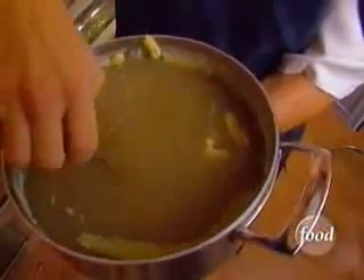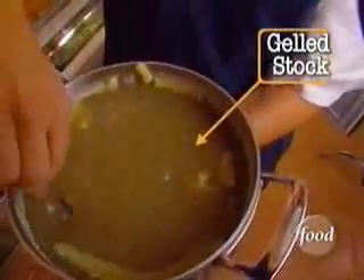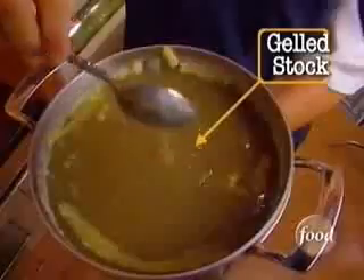Your stock — this is what you want to see. See how thick and jelly that is? That means that you have done your job as stock maker. It may not look very pretty, but it tastes good.